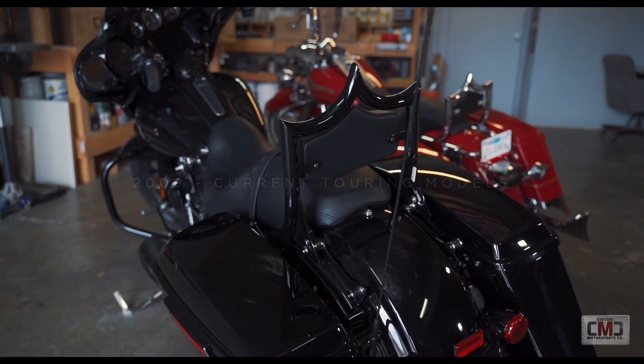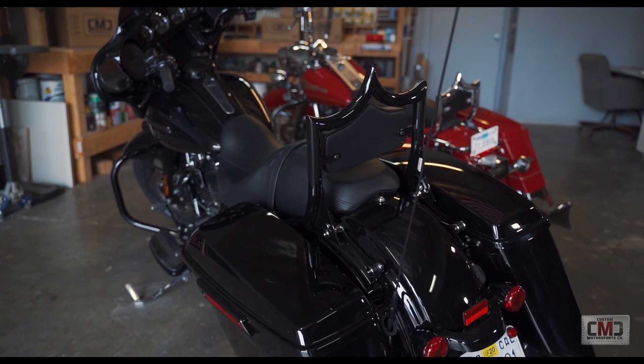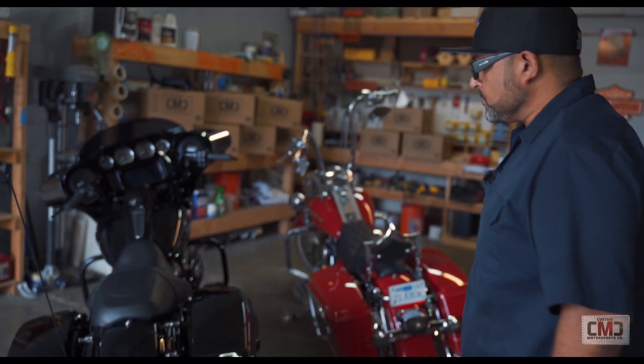Now I'm going to show you how to install your Elray backrest on a 2009 and up touring bike. We're going to demonstrate for you on this 2019 Street Glide.